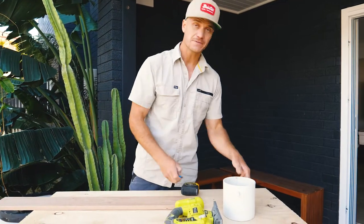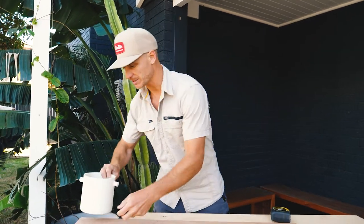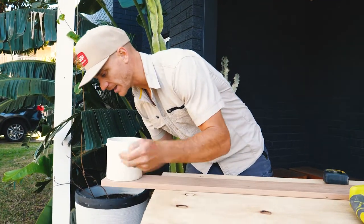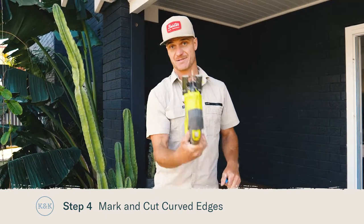We're curving the ends of our shelf for a decorative touch. To do that you can use anything that's round — simply put it on the edge, mark that to give yourself a nice curve, and simply cut it out with a jigsaw.